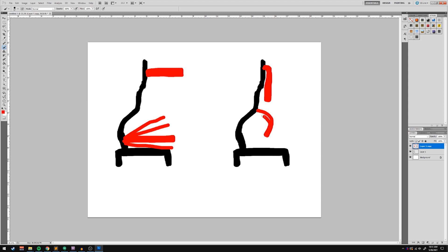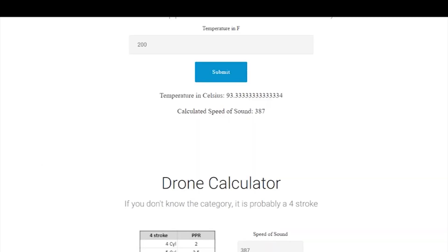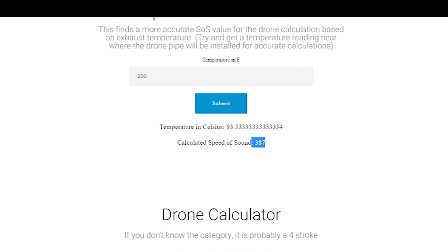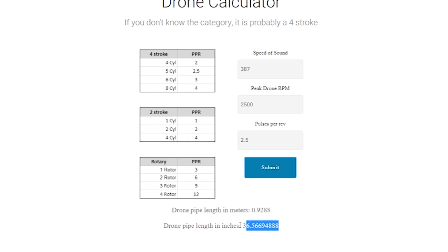It comes down to fitment. If you need to run a curve to fit it, do it — at the end of the day you need to fit the pipe length, that's the most important part. So let's dig into the calculation. The calculations we're going to use are the speed of sound calculation, slightly modified to factor in temperature, and the drone pipe length calculation which uses the speed of sound, the RPM of the worst drone, and the pulses per rev. We're going to jump over to supernull.com/drone and use the built-in calculator. You punch in the temperature in Fahrenheit and it gives you the speed of sound value.